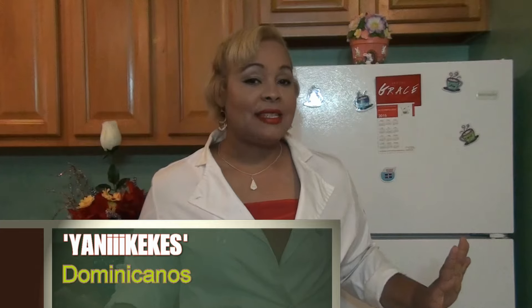Hola a todos, bienvenidos a MiFamilia Bakery y Arte Culinario. Esta soy yo, tu amiga de siempre, Bernice Concha, quien viene otra vez a mostrarte otra receta maravillosa. La receta de hoy es de mi país y es bien cerca de mi corazón y se llama Yaniqueques Dominicanos. Y los dominicanos saben a qué me refiero. So, let's get started, comencemos.